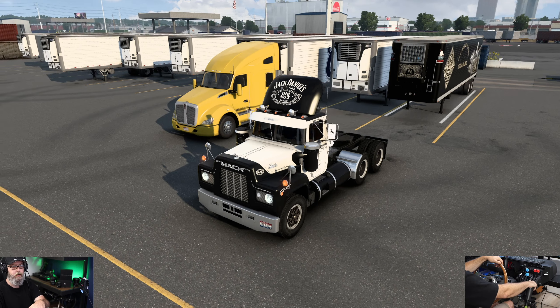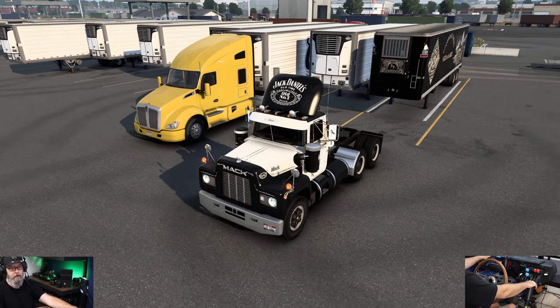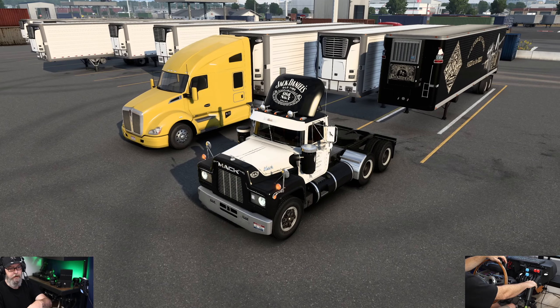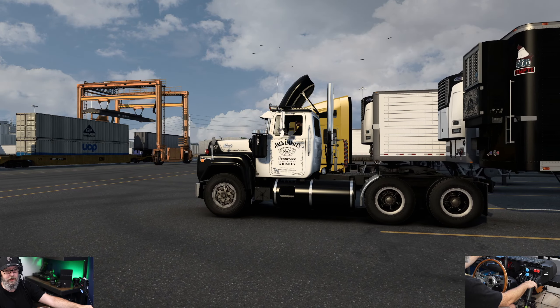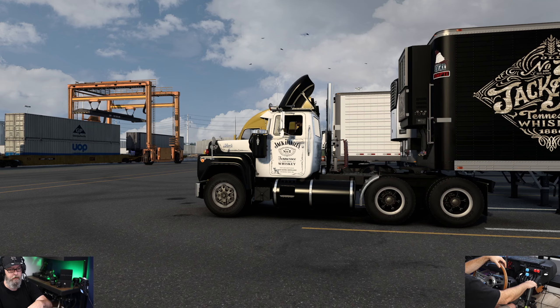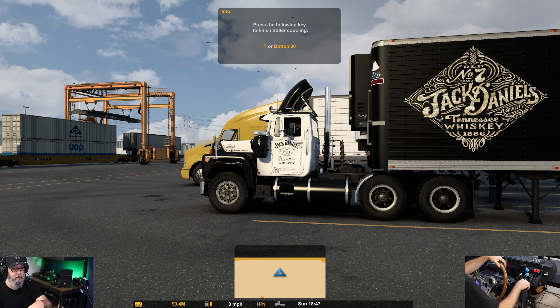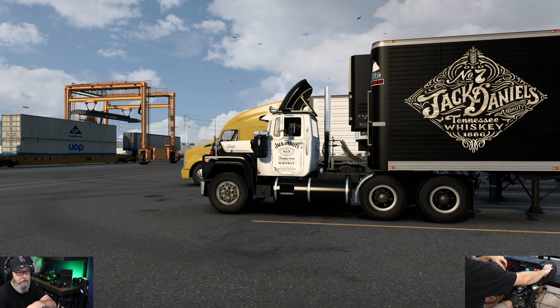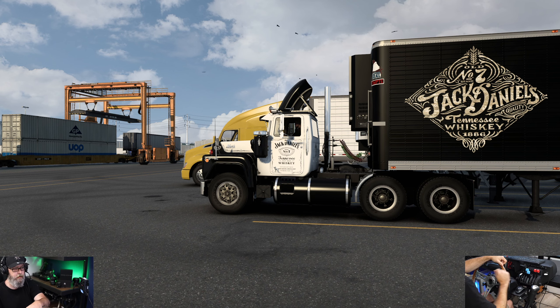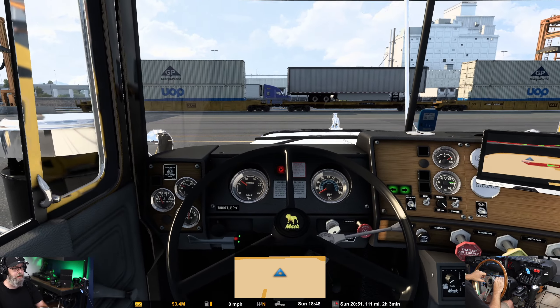Upper range, alright. Got the go-ahead that it's all loaded up. Going to drop that back suspension — actually I think we're going to be pretty good. Got it loaded up, suspension back up. Looks good, and we are headed off. We've got two hours, three minutes game time.